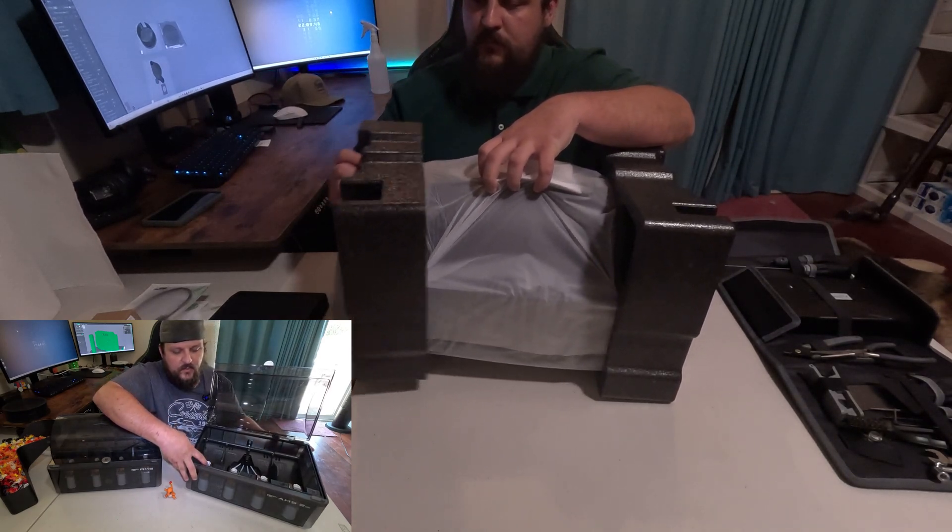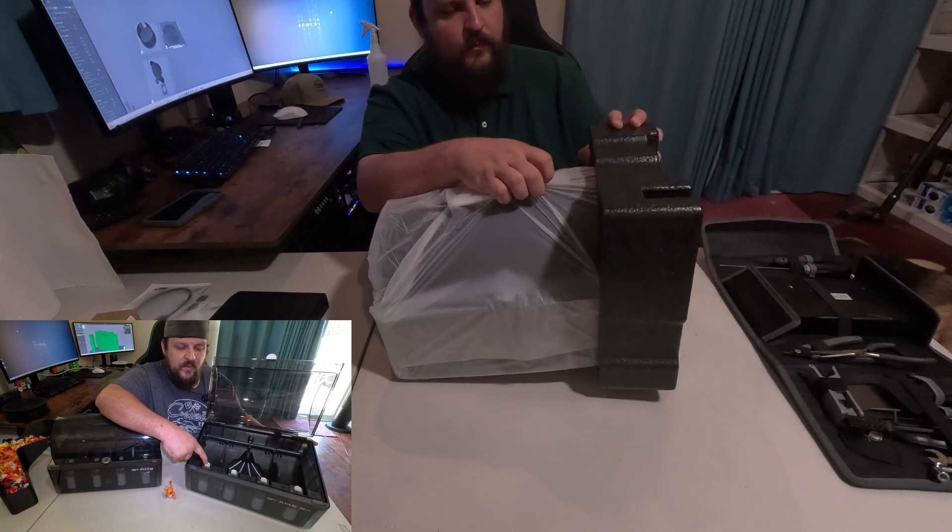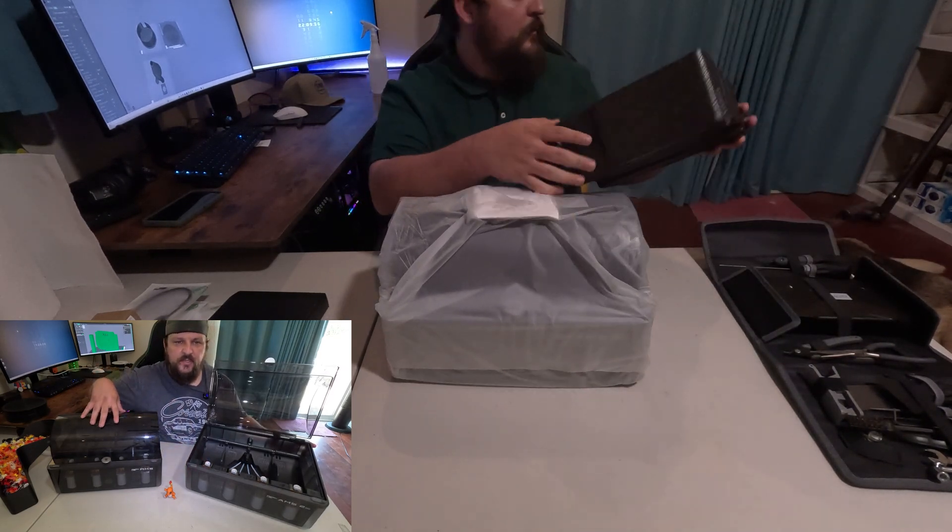There are new inlets for the filament. They're made out of ceramics — they're a little bit harder and they're not going to wear down like they did on the original AMS.